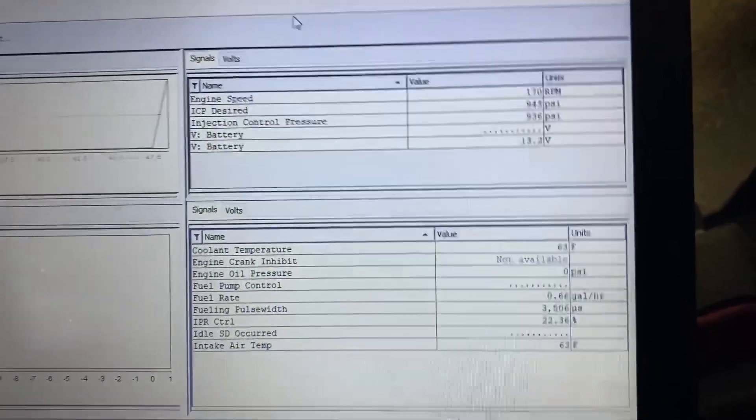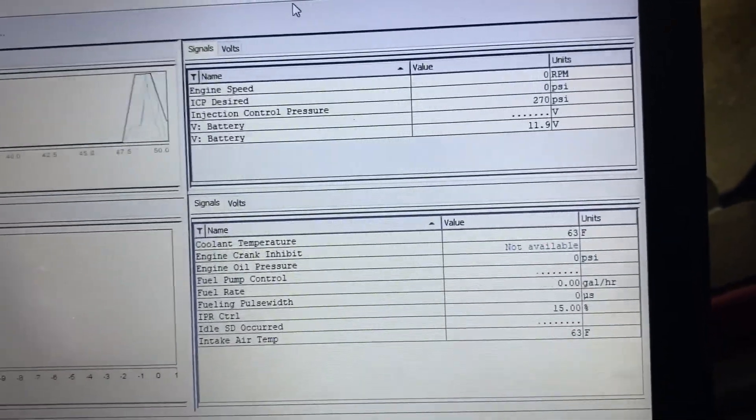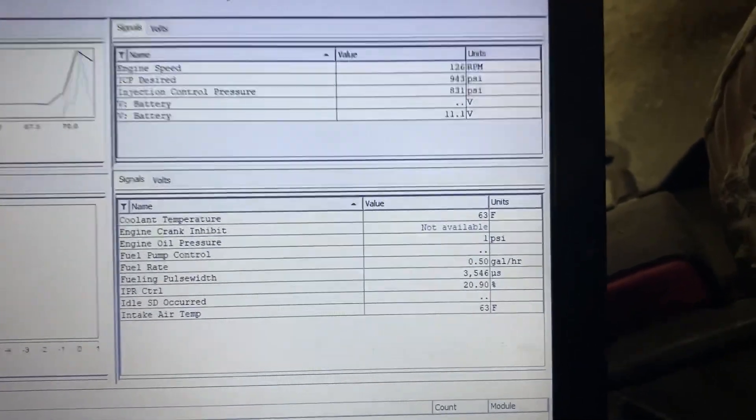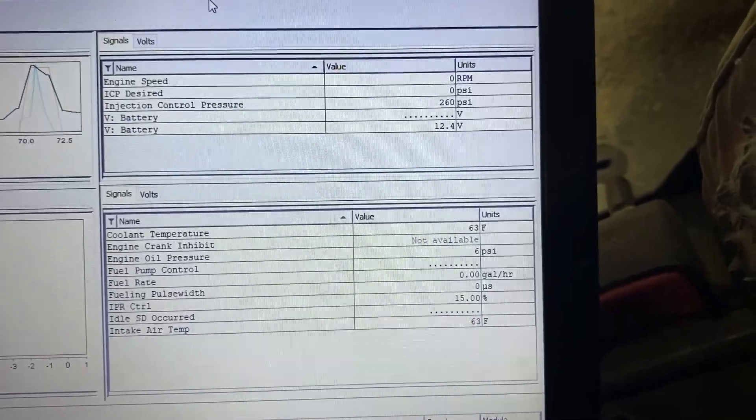This truck is a crank no start, but we're not going to let another shop diagnose it for us — especially if this is how they disassemble the truck. So let's see what it's doing. As you can see, it just turned right on and turned back off. Same thing, and no fault codes.